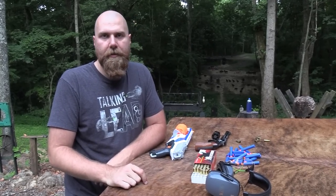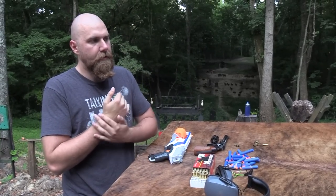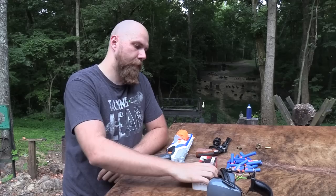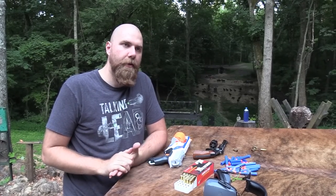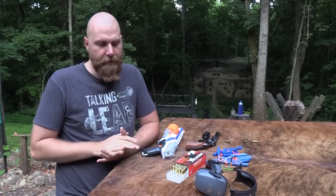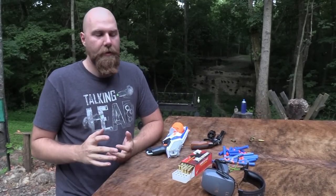Also SDI, the Sonoran Desert Institute — you can go check them out at sdi.edu and get possibly a career in gunsmithing or firearms technology. Also Federal Ammo — we're going to be shooting Federal Ammo today in the real gun. The Federal doesn't load anything for Nerf, as far as I know. And also the NRA — if you have not joined the National Rifle Association yet, please go down to the link in our description and do that.